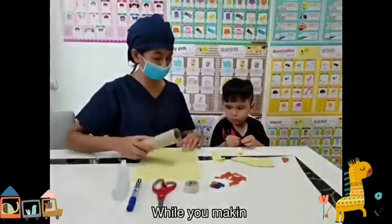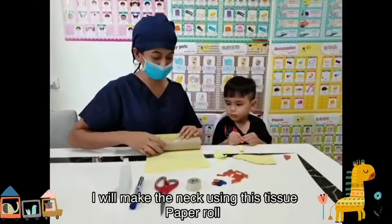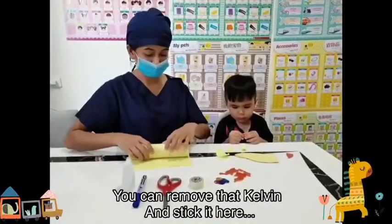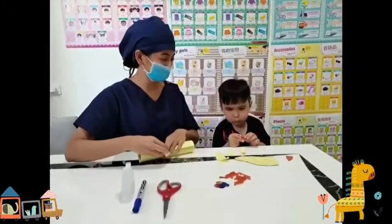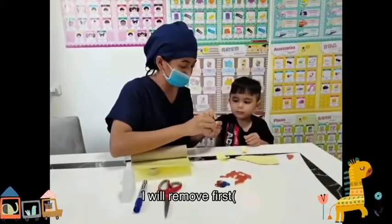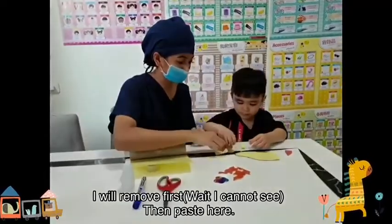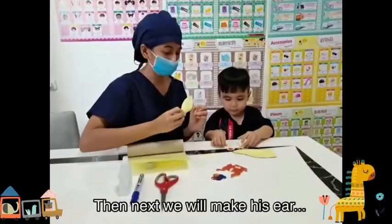Okay, next — while you're making the points of the giraffe, I will make the neck using this tissue paper roll. I will wrap it using this yellow paper. You can remove the covering, then stick it. Do you need my help? Okay, I will help you, Kelvin.